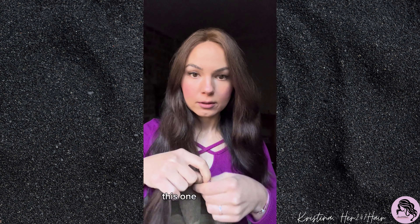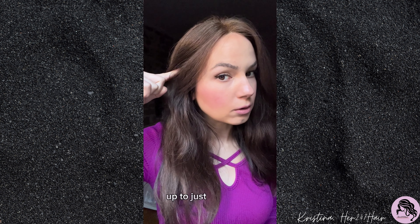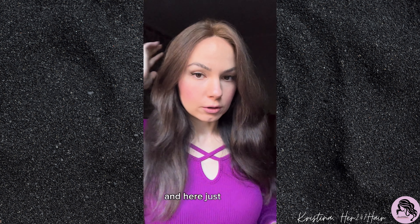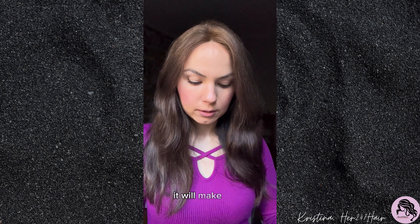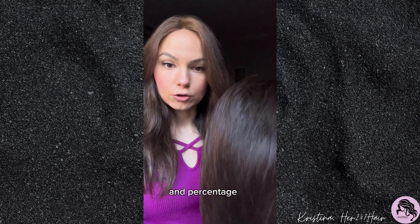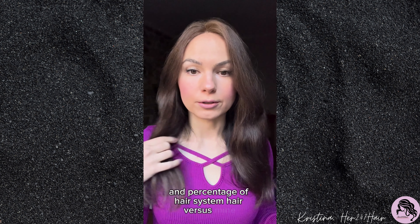This new unit is going to go all the way up to just above my ears and just below the occipital bone, making for a much bigger amount and percentage of hair system hair versus my own.